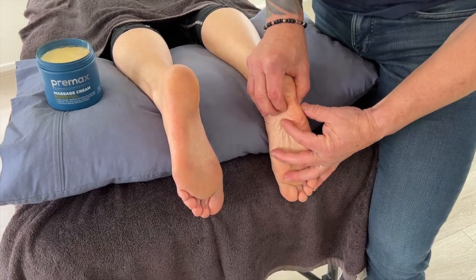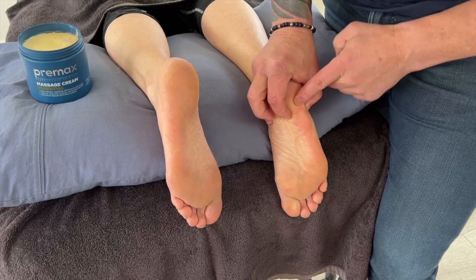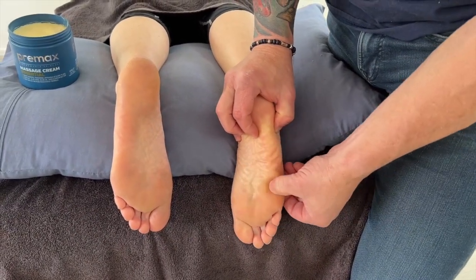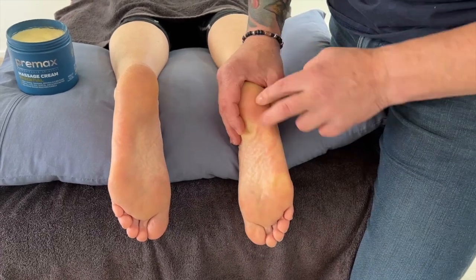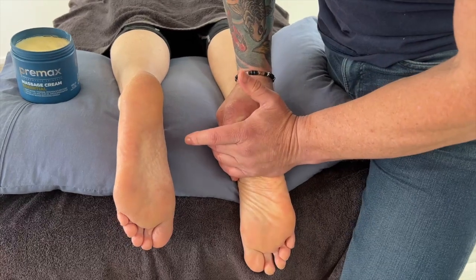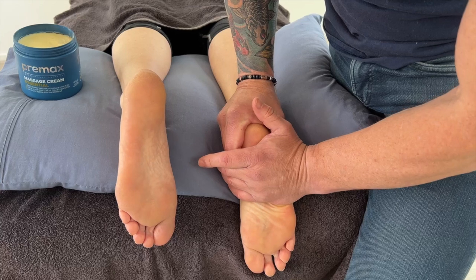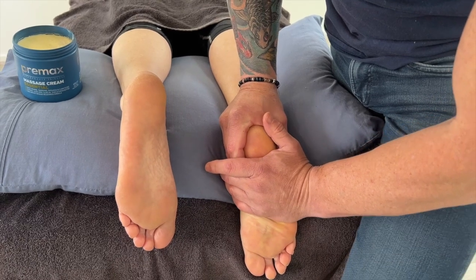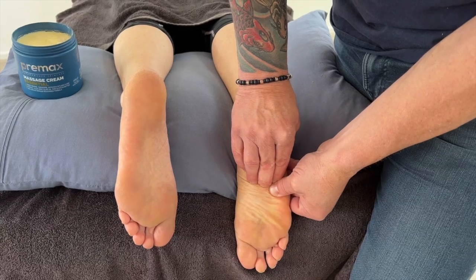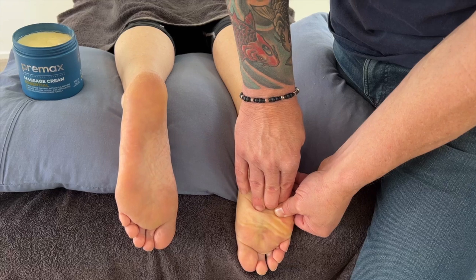Here's a close-up of the abductor digiti minimi. You can see the lateral calcaneal origin coming down through to the first joint. Two trigger points in that area. You can work either broad or come down with the thumb and fingers braced behind it.